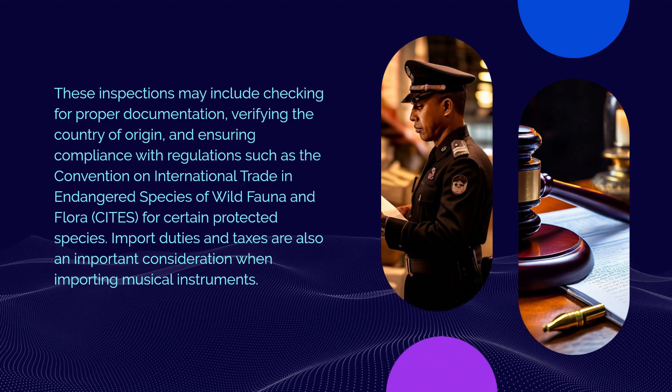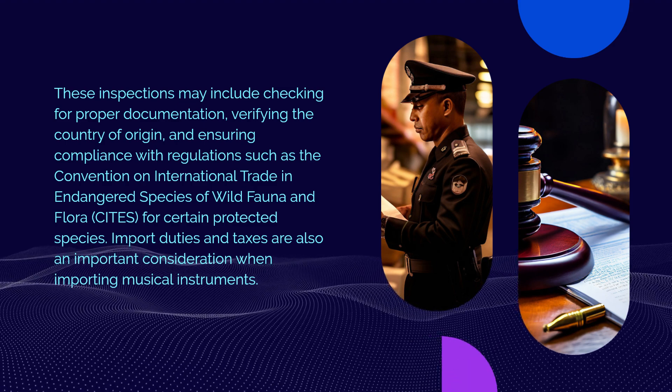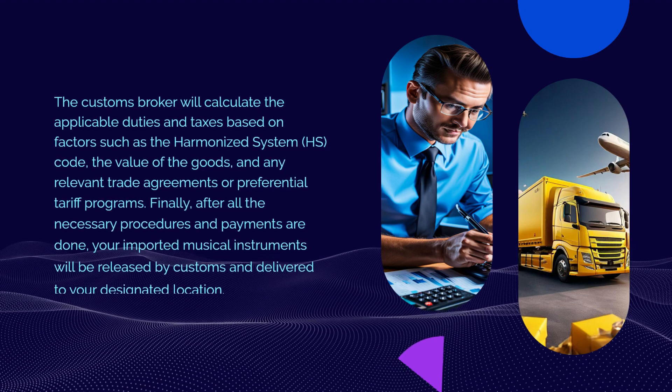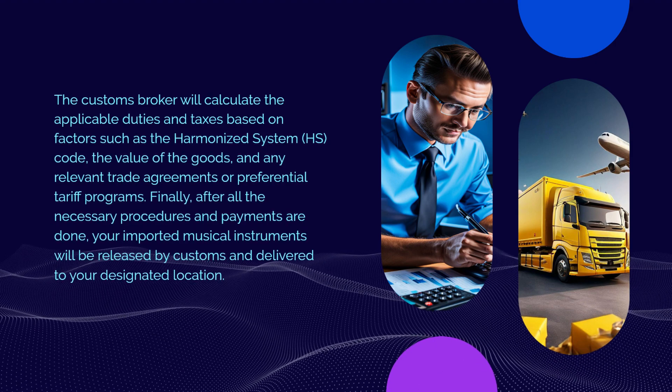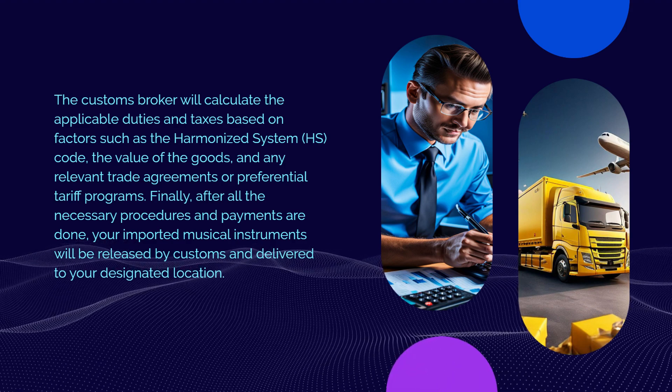Import duties and taxes are also an important consideration when importing musical instruments. The customs broker will calculate the applicable duties and taxes based on factors such as the Harmonized System (HS) code, the value of the goods, and any relevant trade agreements or preferential tariff programs.